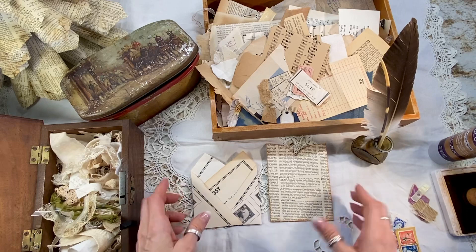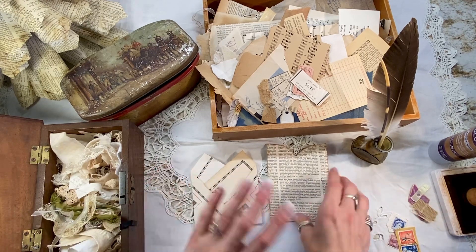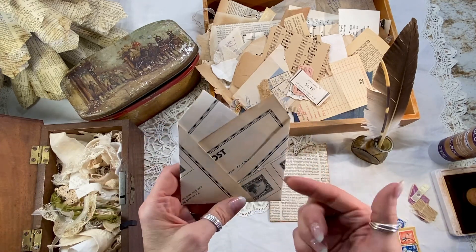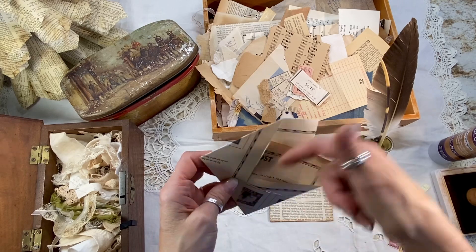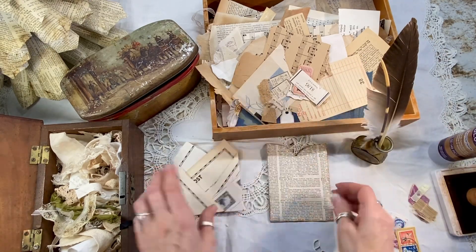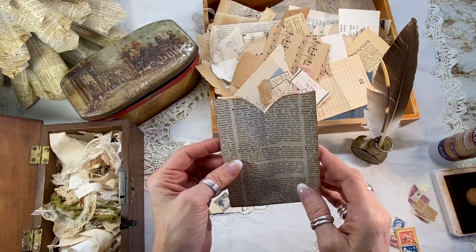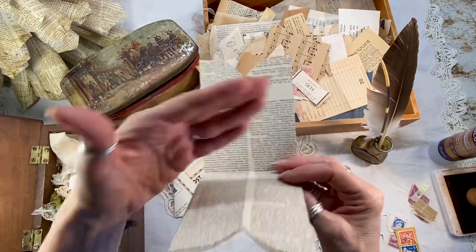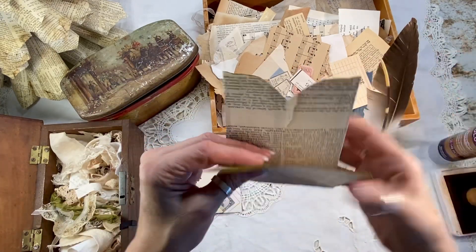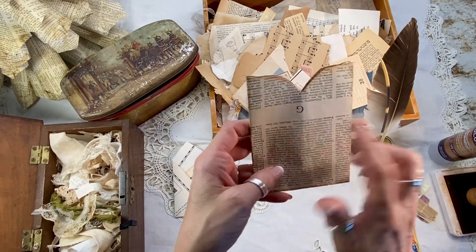On every piece of ephemera that I use as a pocket, a tuck spot, or a hidden spot, I usually add a cluster. For example, this is a three tuck pocket — one, two, three — and I could have a fourth back here depending on how I fasten it. And then this one is a double, what I call a sweetheart pocket. It would wrap around the bottom of a page and have four spots, but I want to decorate two sides of it, one being upside down, so it needs a lot of decorations.